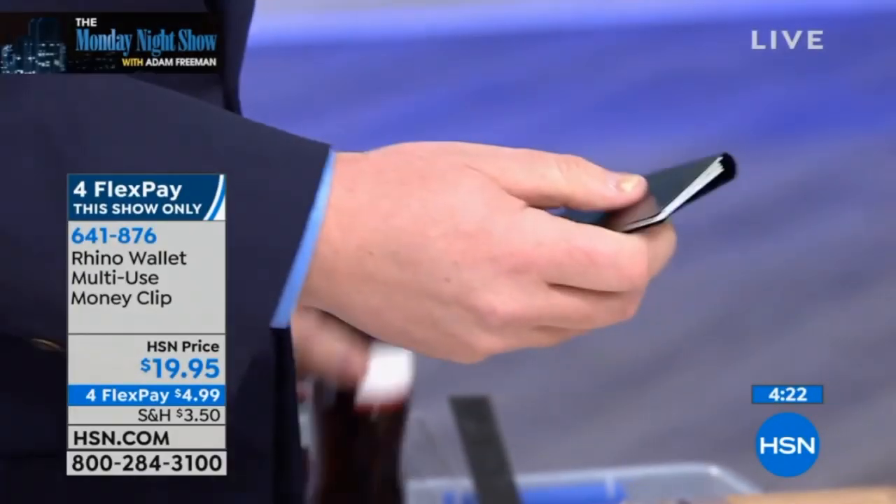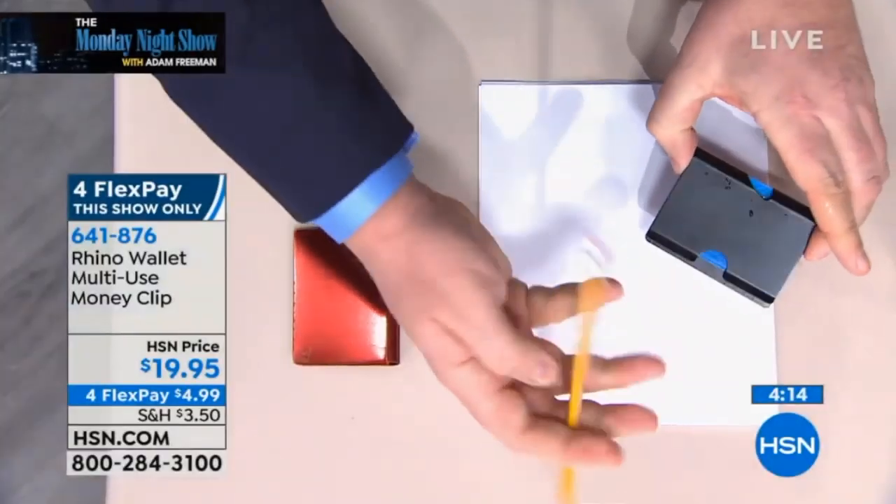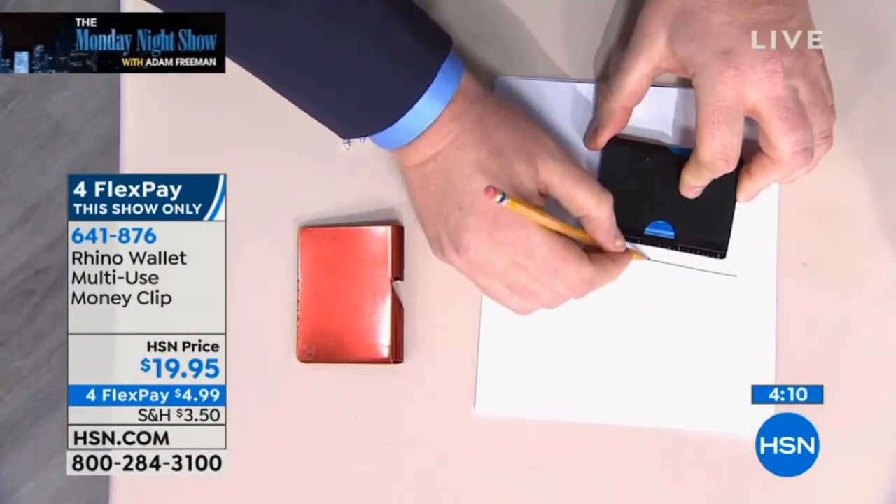It is the new money clip. All you gotta do is put your cards in and squeeze them out. It has a bottle opener. So you push your cards in and presto. We've got a little ruler on here, so we can do a straight edge — we can actually measure up to three inches.